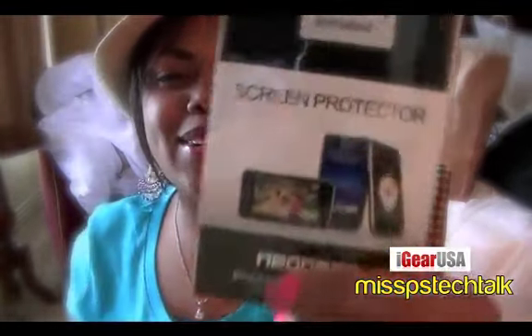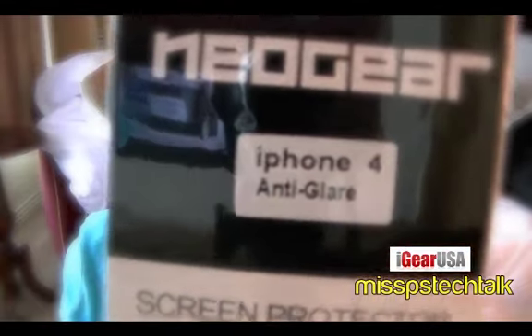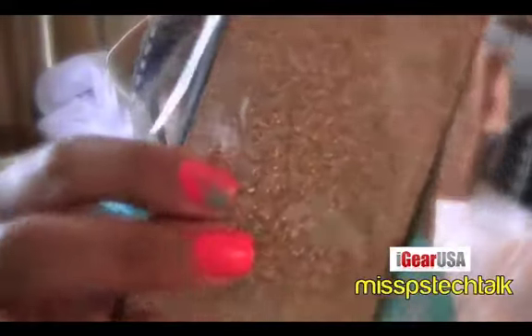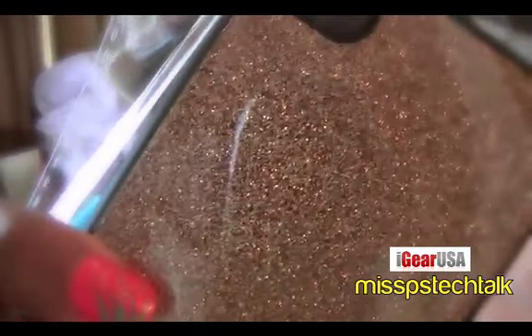This is actually a case for the iPhone 4, which is great — oh, this is cute, I'm loving it! And they always include an anti-glare iPhone 4 screen protector. I love them for that, I really do.